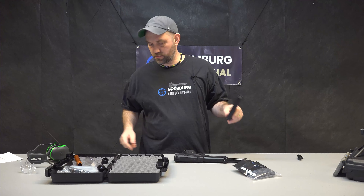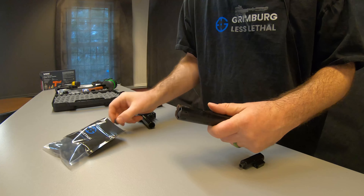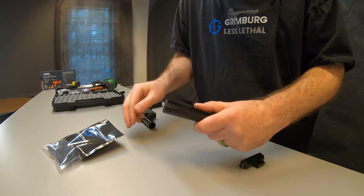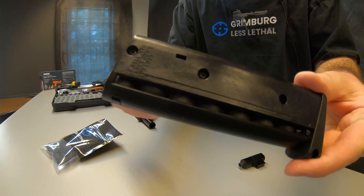The magazine comes out and you load the projectiles — it takes seven rounds. These are actually some of the best magazines in the industry; they rarely have a problem jamming. There's your seven-round magazine, and it goes right in the grip.